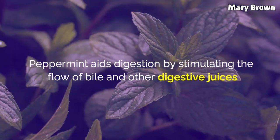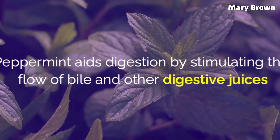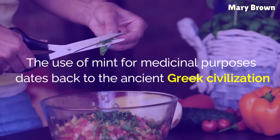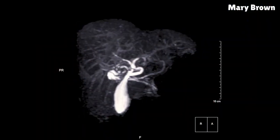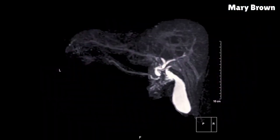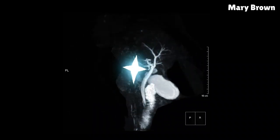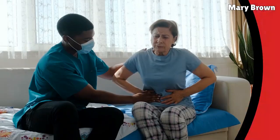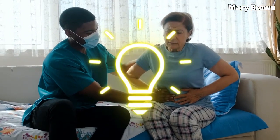Peppermint: Peppermint aids digestion by stimulating the flow of bile and other digestive juices. The use of mint for medicinal purposes dates back to the ancient Greek civilization, where it was commonly used for indigestion and gallbladder diseases. Plus, it has compounds called terpenes that can effectively dissolve gallstones. It is also believed to help relax spasms and relieve acute gallbladder pain.